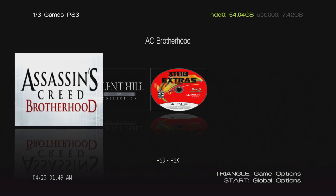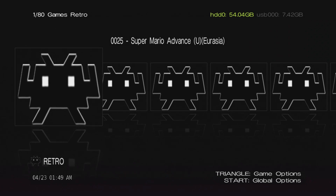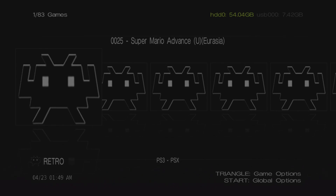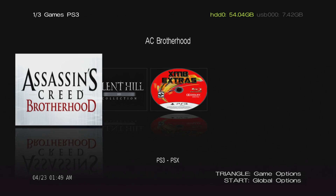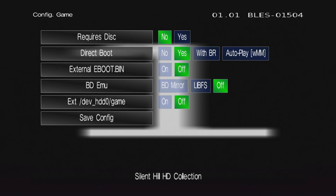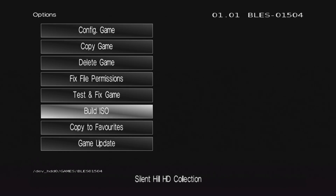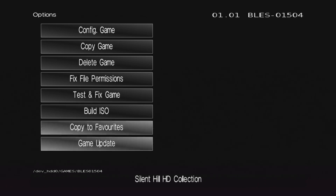One cool feature — if you want to change game options for a PS3 title, select a game like Silent Hill and you get configuration options: boot with autoplay, boot with Webman, toggle BDEMU, use an external EBOOT.BIN, direct boot, build an ISO and copy the game, update the game over Wi-Fi, or add to favorites. Lots of useful per-game settings available right within Irisman.